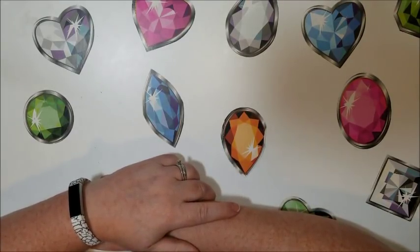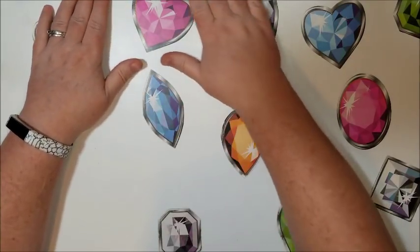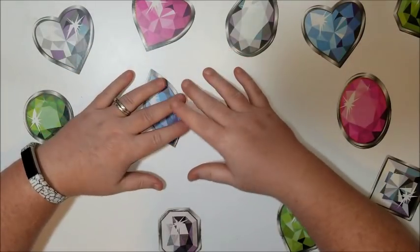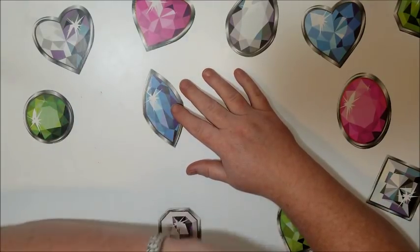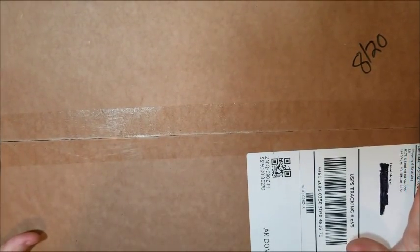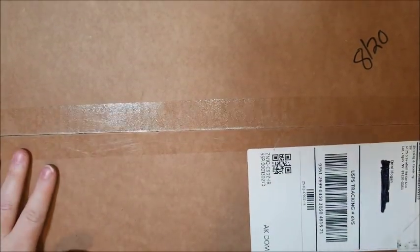Hello everyone, it's Donnie from Diamond Painting by Donnie and I have a package here. It is from Diamond Art Club. I didn't know that at first — it took a little bit of investigating to figure it out because this is how it came. I couldn't figure out who would be sending me something in a box like this, couldn't remember ordering anything, then I looked at the return address and it's Las Vegas, Nevada — that's where Diamond Art Club's warehouse is.